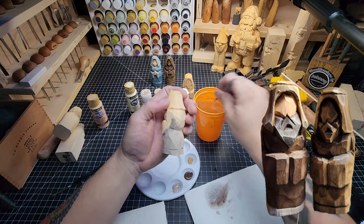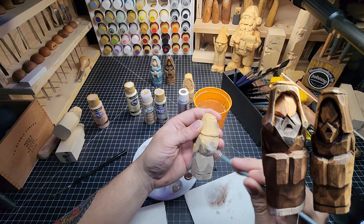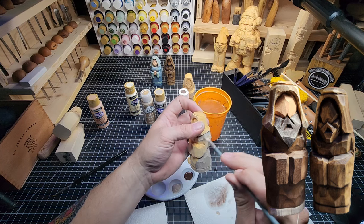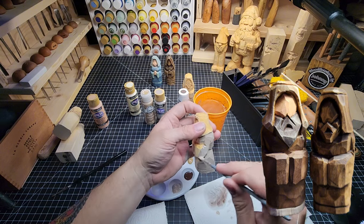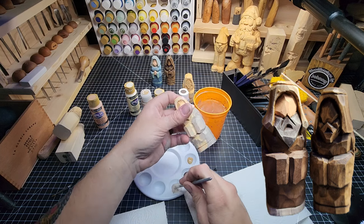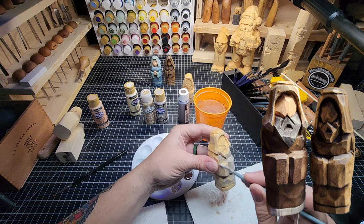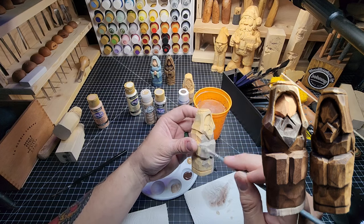Okay, portobello and honeycomb for the robe. I got paint on there, dipped it in water, and now we're just doing the portobello. That's looking good - I'm glad I picked that color, that's going to work out just fine. The dry brush I think is going to look pretty good. We're going to get right up underneath that turban but not get on it, and right up underneath the beard too but don't get on the beard. Like that, we're cooking with Crisco.